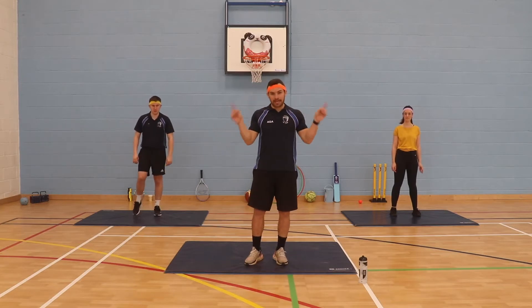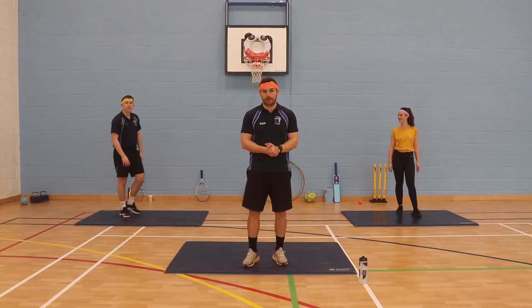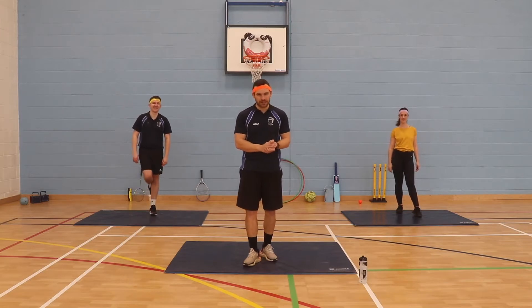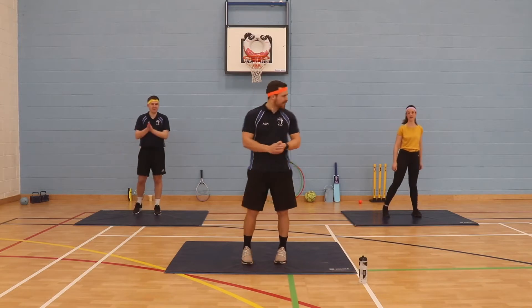We've got something new in our setup this morning. Please send your messages in — they're very well received. Probably a little bit more challenging today, so let us know what they are. Had some really good answers so far. Are we ready? I'm ready, Mr. Gallagher. Are we ready?